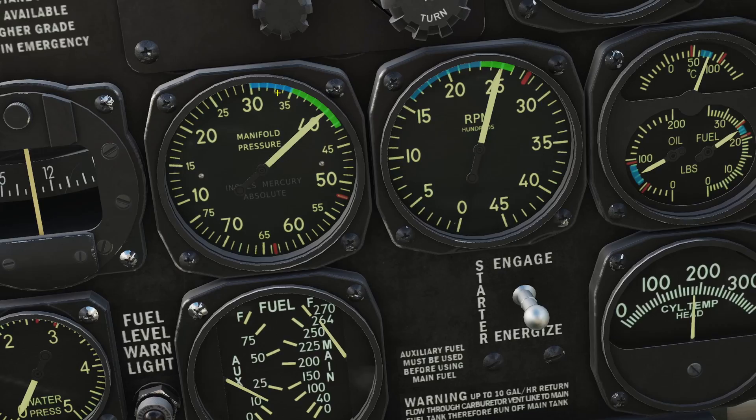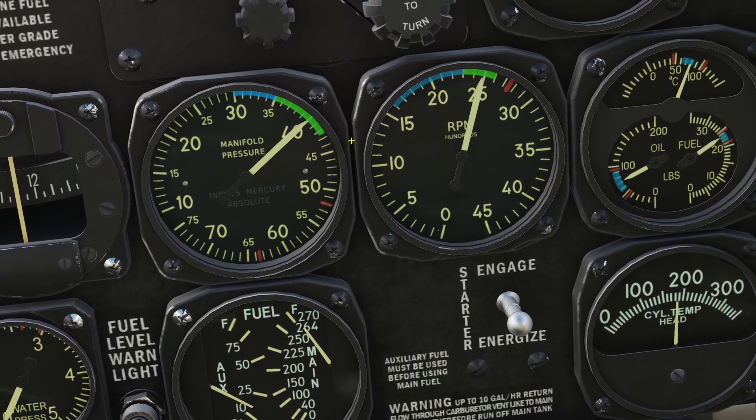You'll notice that both of these gauges have a blue section, and that is for cruise mode, which will be covered later.